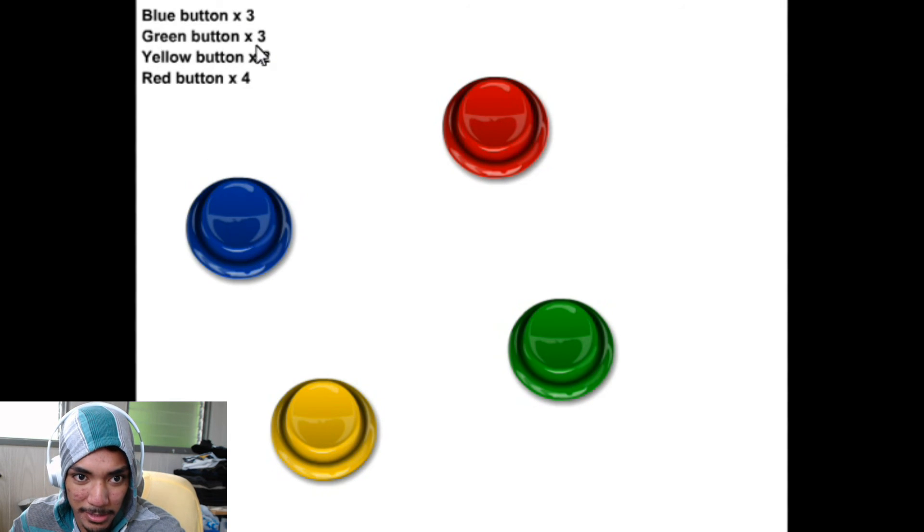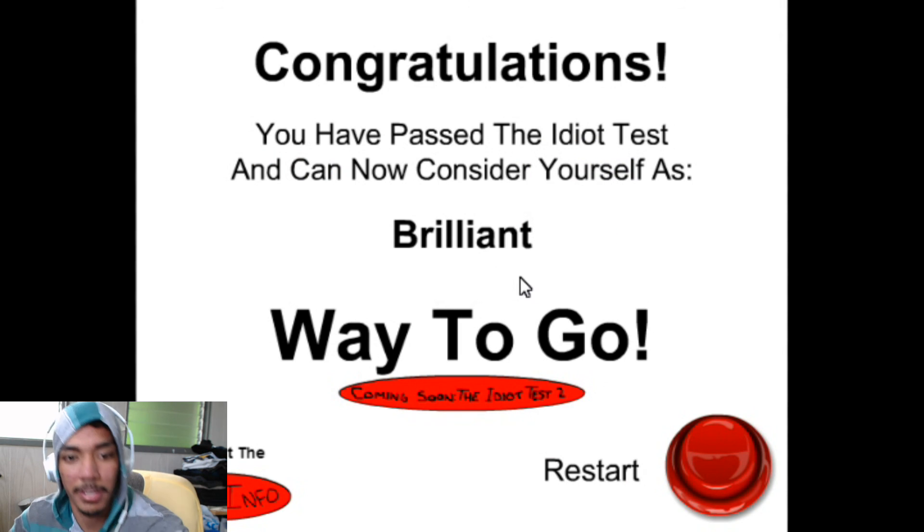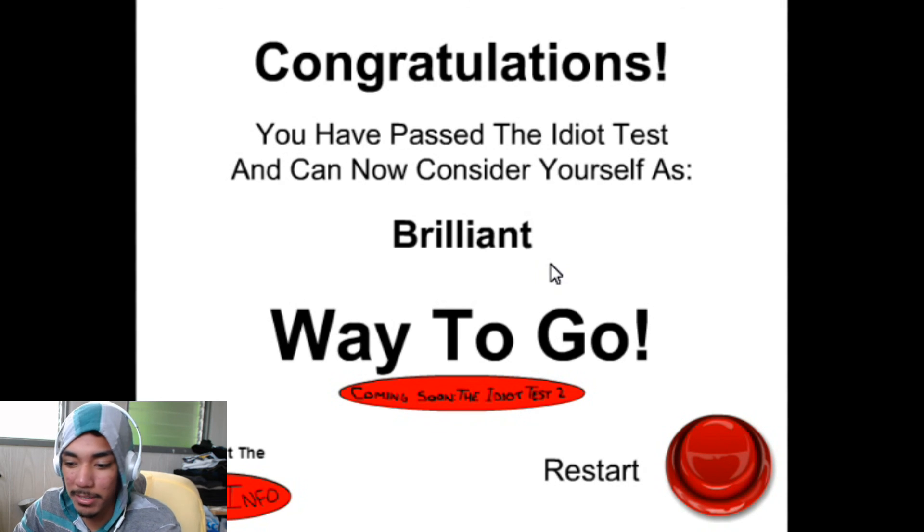Holy crap, that's a lot of numbers — blue, green, yellow, red, three green, yellow, red, blue, green, yellow, red. Congratulations! You have passed the test — you can now consider yourself as brilliant!